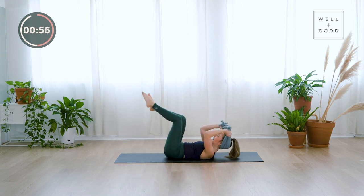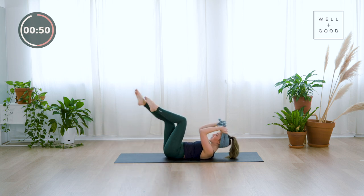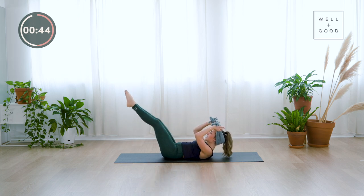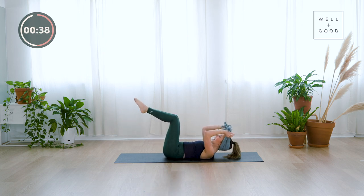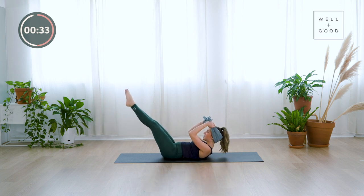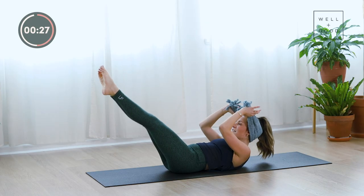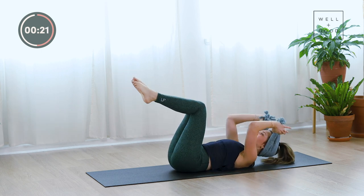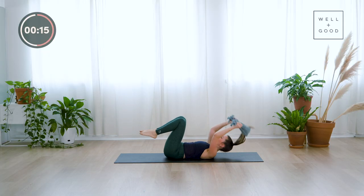Strong exhales out. The last variation for those who want to take it — take your legs together and as you curl, extend both legs out, pull them back to tabletop as you lower. The lower the legs go, the harder this will feel. Wherever you are, we're here for five, four, three, two, last one — bring it all the way in. Take the towel and pop it off to the side.